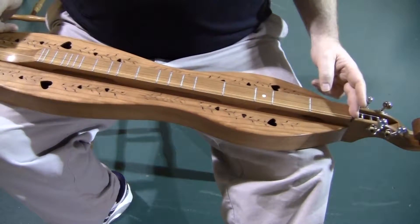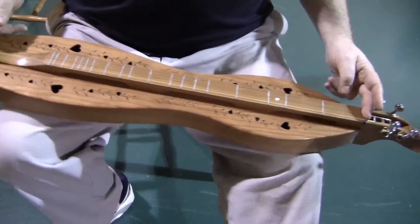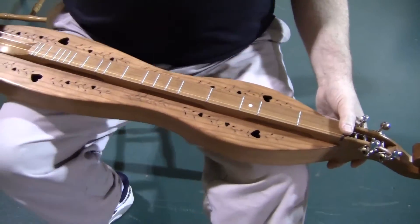This instrument has a 27-inch vibrating scale length, nut-to-bridge — the distance is exactly 27 inches. This does not have the extra frets at one-and-a-half and eight-and-a-half, so it's a pretty traditional instrument as far as that goes.